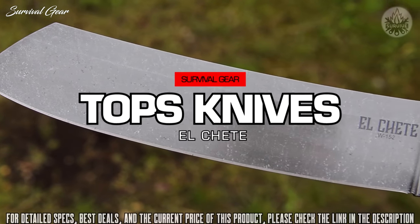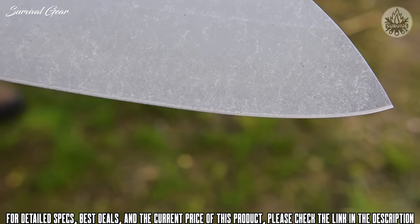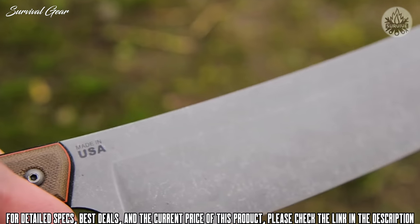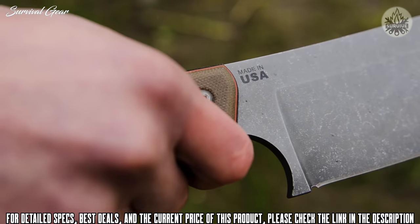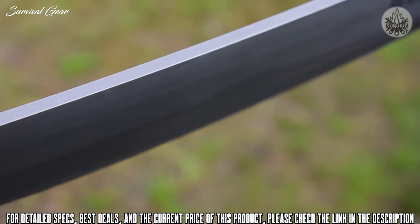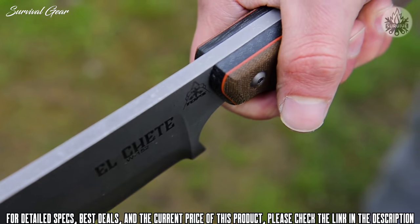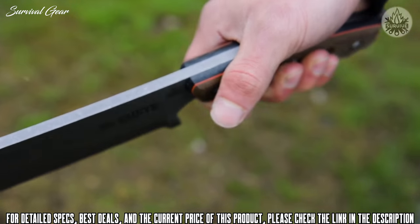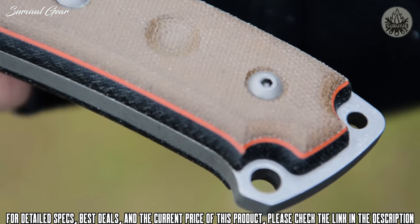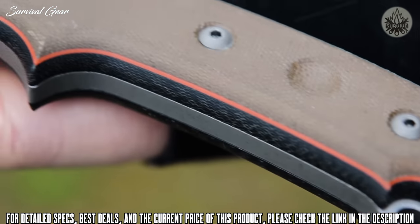In this video we want to give you a closer look at El Chete, which is Spanish for 'the machete.' El Chete is the first TOPS knife to be released with our new finish called Acid Rain. Because of the process we use, the finish varies very slightly from knife to knife so that each person gets something unique. We wanted the handles to be thick enough to fill each user's hand like a hatchet or small axe handle, so we decided to use sandwich micarta — well-rounded for comfort, with black canvas micarta underneath the green canvas micarta.